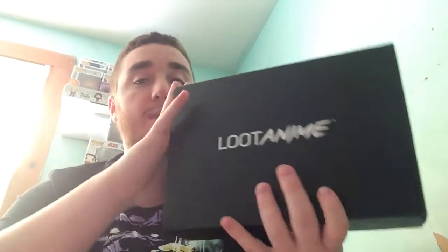Hey guys and welcome to another episode of Boxed. In today's episode we will be opening up the Loot Anime Box. This is not a recent one — this is one I picked up on the Loot Vault website, so it is an older theme.